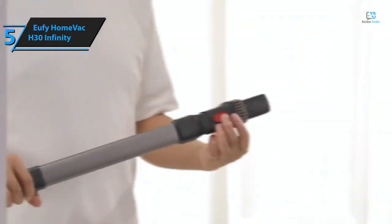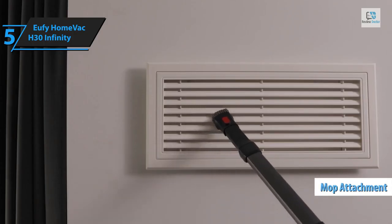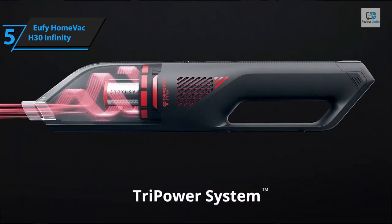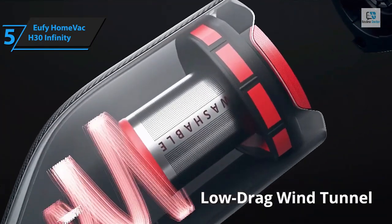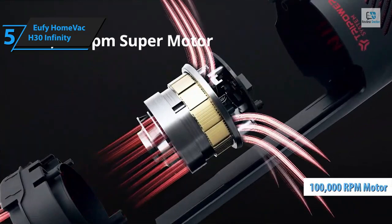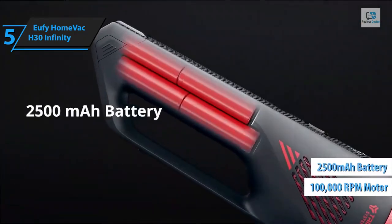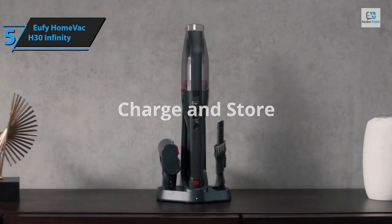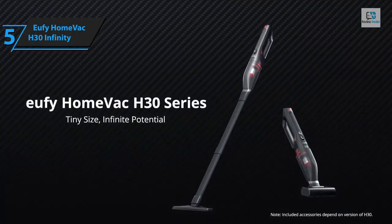The Infinity model includes all the features of the Venture and Mate models plus extras, making it the most versatile of the lot. It incorporates a stick and hard floor tool with optional mop attachments for swift hardwood floor cleaning. The HomeVac H30 Infinity employs Eufy's tri-power system comprising a 100,000 RPM motor, a 2,500 mAh battery, and a low-drag wind tunnel design that enhances airflow to vacuum more efficiently with fewer passes.